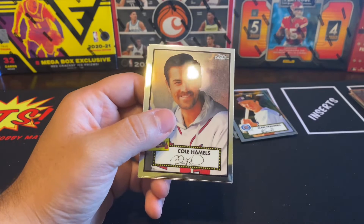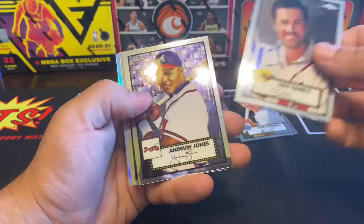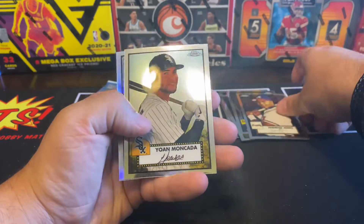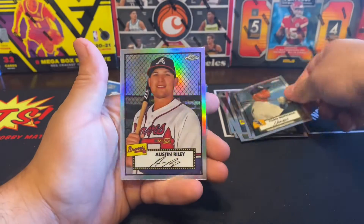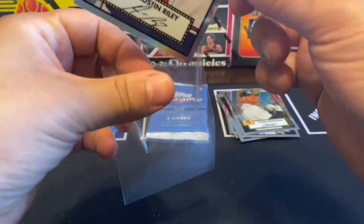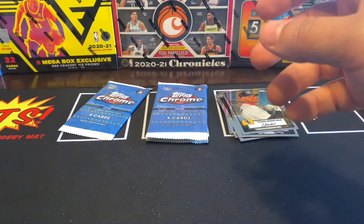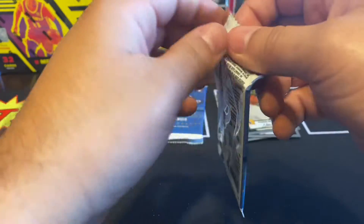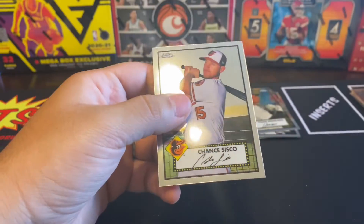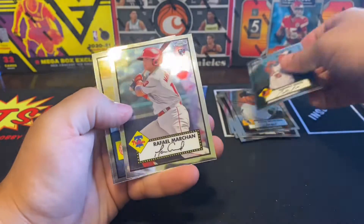We got Cole Hamels, Andruw Jones, Johan, and we got Austin Riley! This one's a silver — oh, this one's a silver, yeah, that one's really cool, right? We haven't got an auto in there yet.